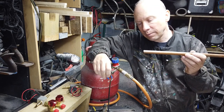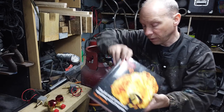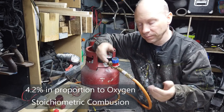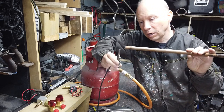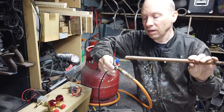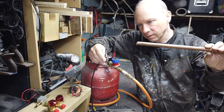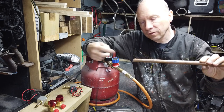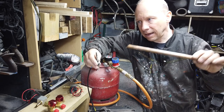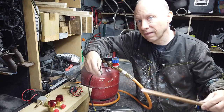The placement of the igniter is actually really important. You will know, because of course you have done your research and read everything about propane, that there is a certain percentage mix of air and propane required to get combustion. If you place your ignition source too close to the nozzle, not enough air has mixed with the propane coming out of the nozzle to cause ignition. If you place it too far away, you can get the same problem. So there is a kind of sweet spot where the ignition source will ignite the propane once it's mixed with enough air. I'm going to talk about that in another video — how we get from the Batmobile a nearly 12-foot flame coming out of the back.